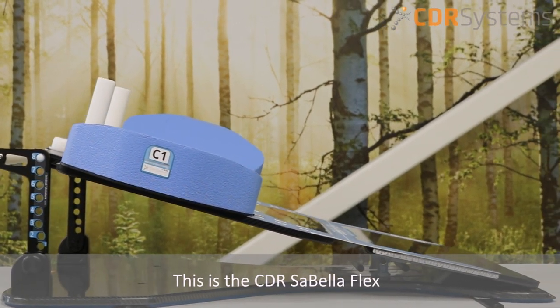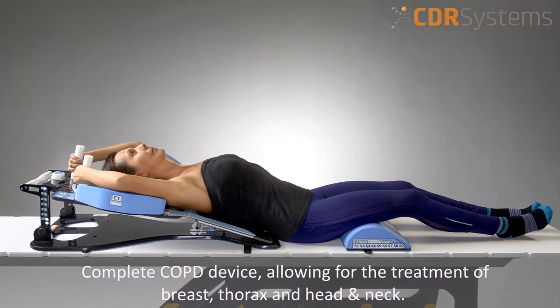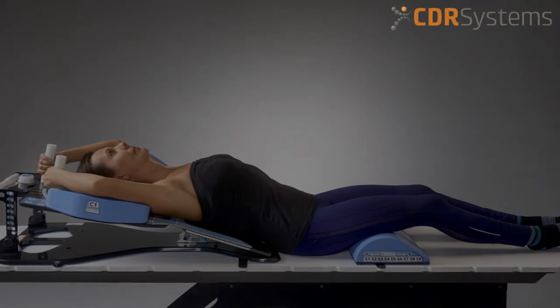This is the CDR Sabella Flex. It is a complete dual access device allowing for treatment of breast, thorax, and COPD, as well as many other novel uses.